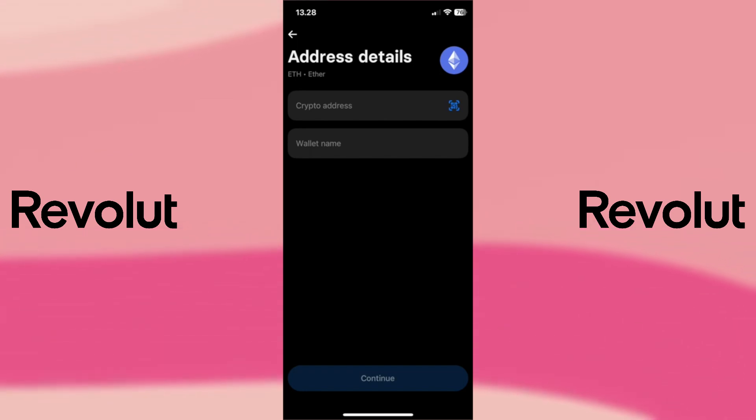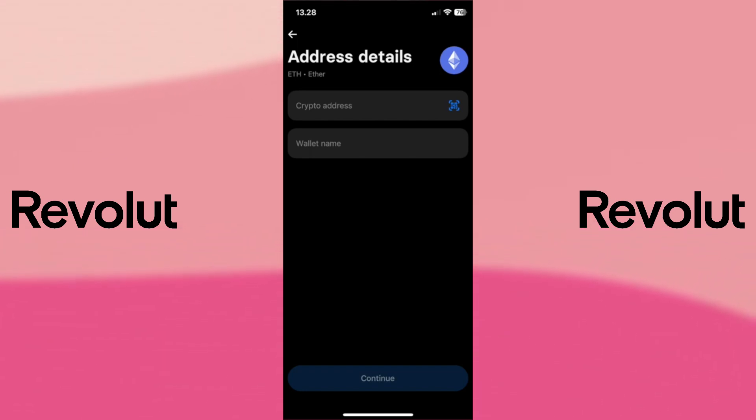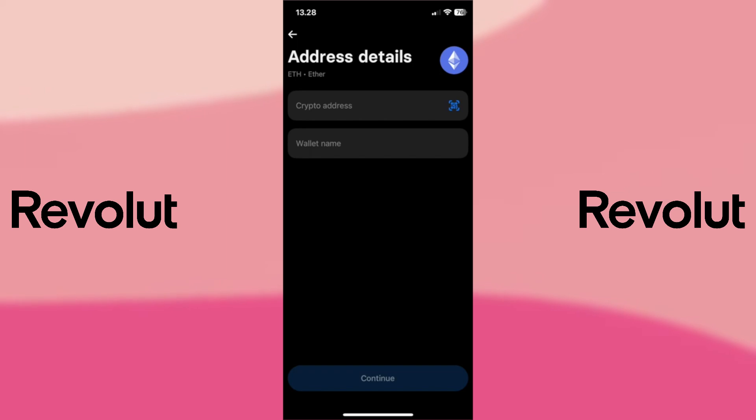Review the details and confirm the transfer. Depending on the cryptocurrency, this may take a few minutes.